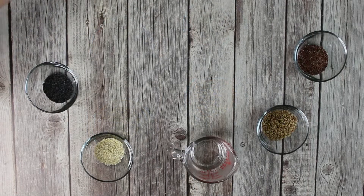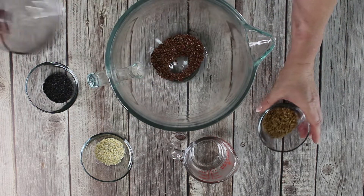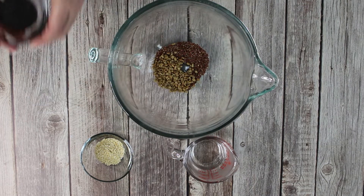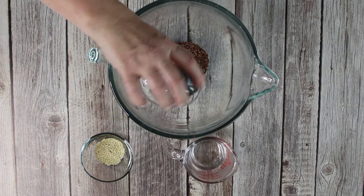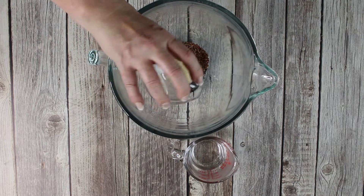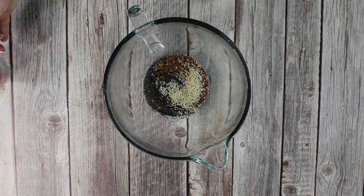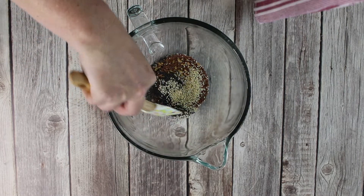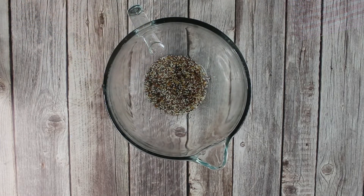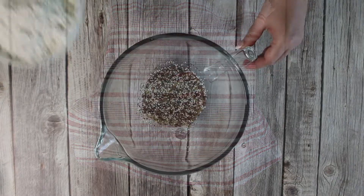Start by adding all seeds into a stand mixer bowl, then add the hot water and give it a little stir. As always, you can find the recipe in the description below this video. Then cover the bowl with a clean kitchen towel and set it aside for at least 3 hours.